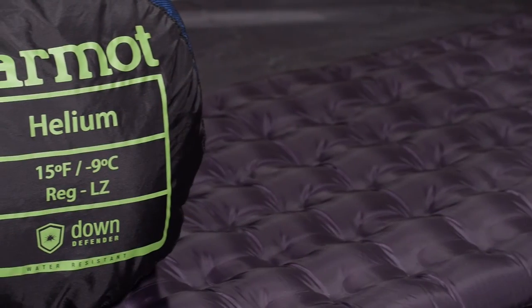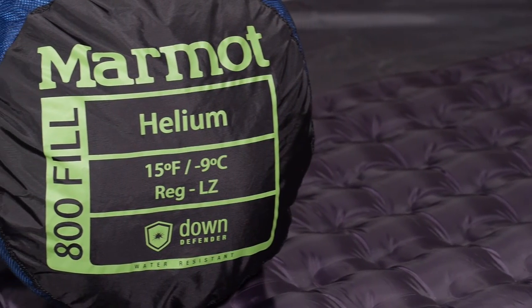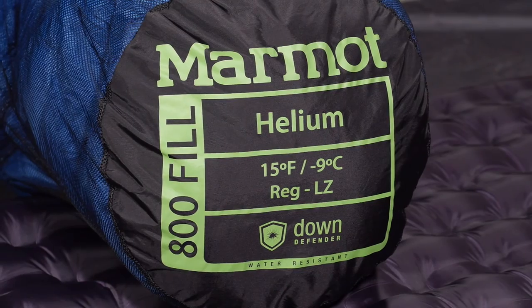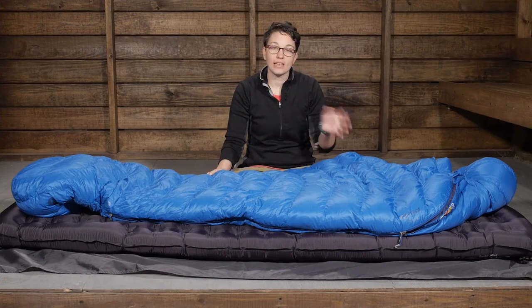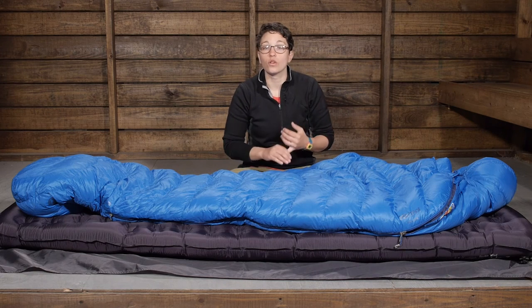With all of the features here — with the Down Defender and these lightweight, premium materials — you know you are getting a reliable sleeping bag that you can take into the backcountry and be warm and dry. It is the Marmot Helium 15 degree bag.